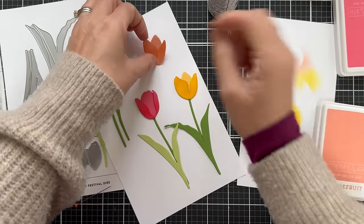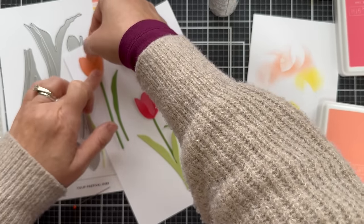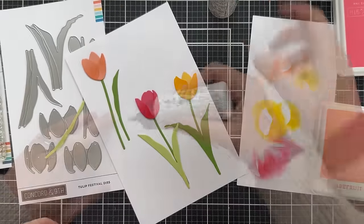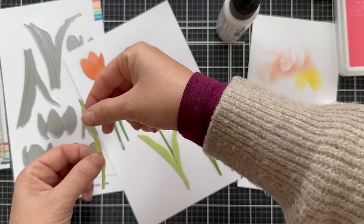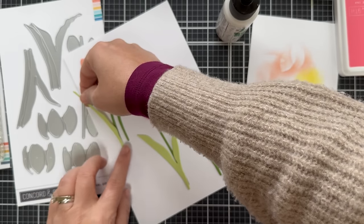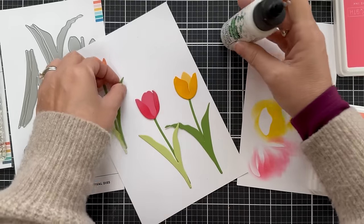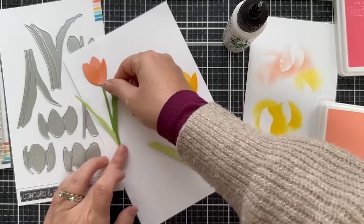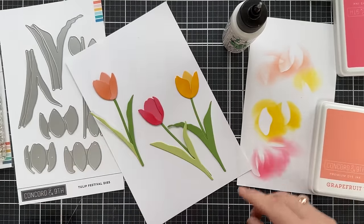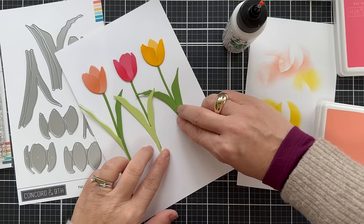I blended a little bit of Grapefruit ink on the outer Grapefruit petals, glued that on the stem, and then I'm adding the little leaves to the side. This one has a mixture — one side is a Sprout leaf and the other side is a Parsley leaf. I like that mixture of greenery for some added interest. So there you have three finished tulips using the Tulip Festival die set.